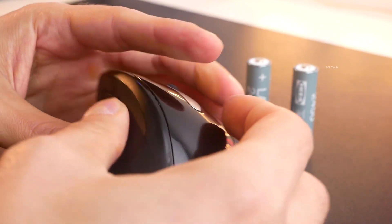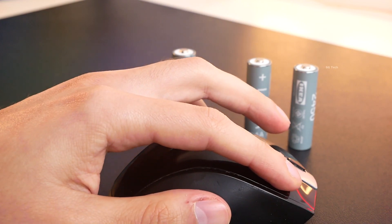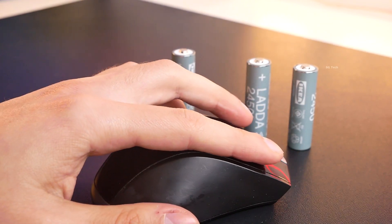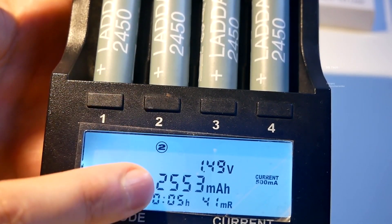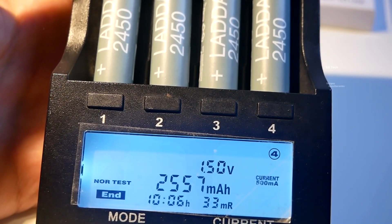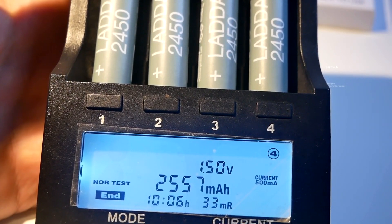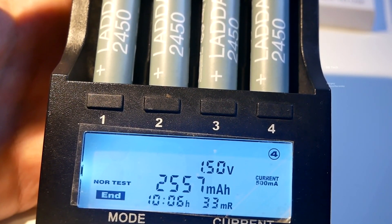In practice, I have been using these batteries for a long time. I have done all the tests and have experience with them. The capacity corresponds to what is declared by the manufacturer and is even a little higher — real capacity is around 2500 or 2550 mAh.